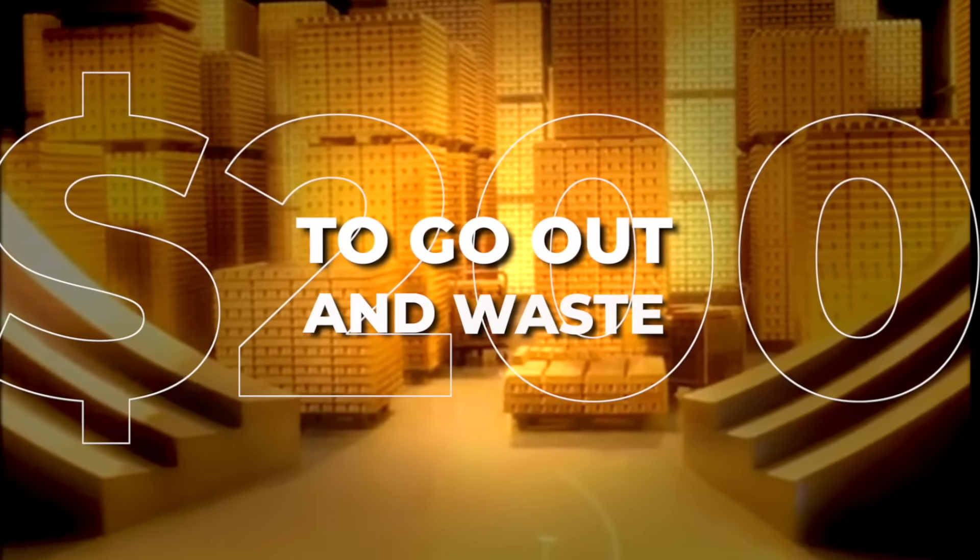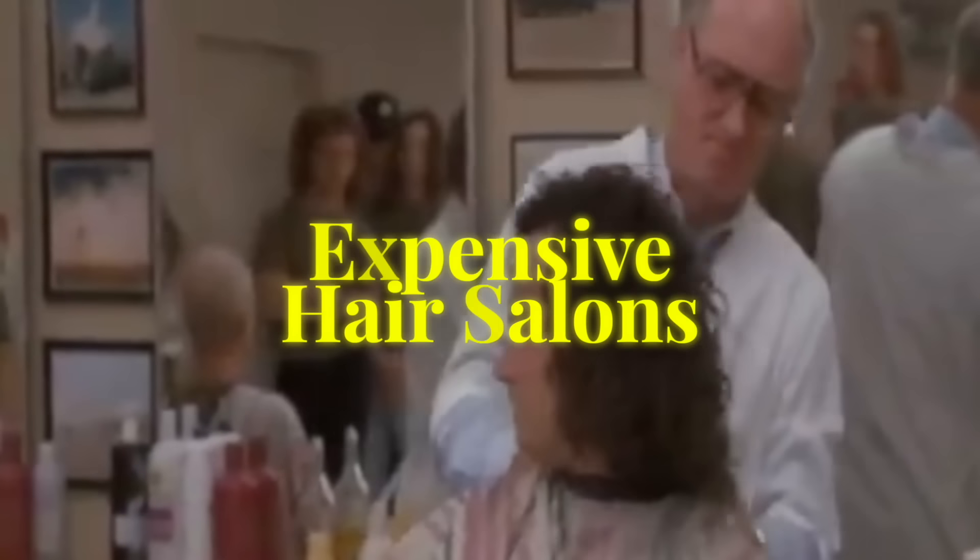You do not need to go out and waste $200 at an expensive hair salon just to get curly hair. You can do it completely at home, very, very cheap. How do I know? Because I did it.